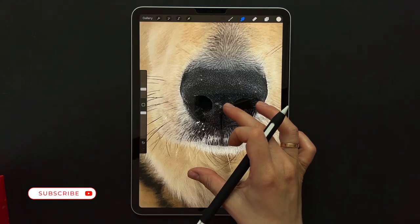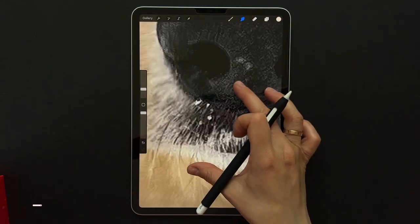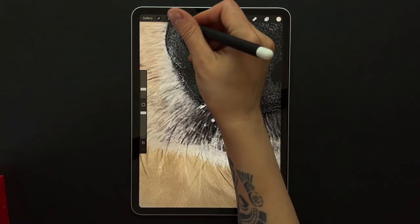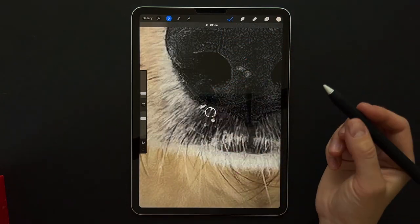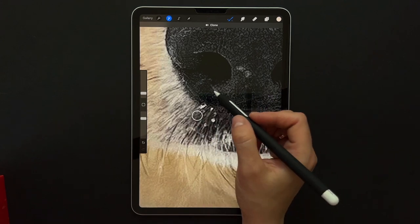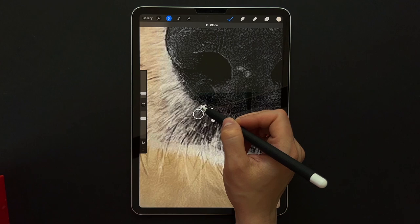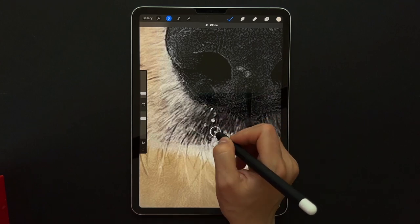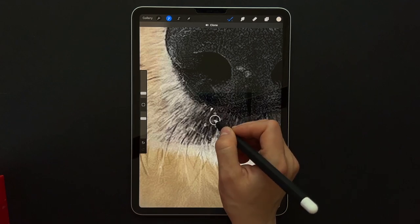There's a little bit of snow on Cooper's nose, so I'm going to use the clone tool to get rid of it. How this works is that the circled part will be copied onto the part that you want to delete. It's a very useful tool to remove all kinds of small imperfections.